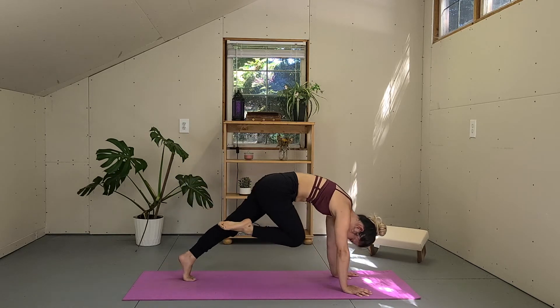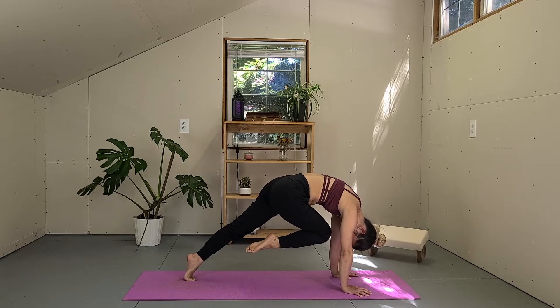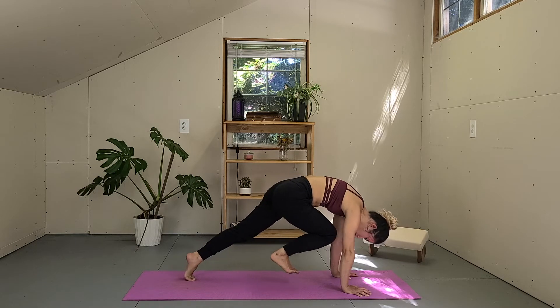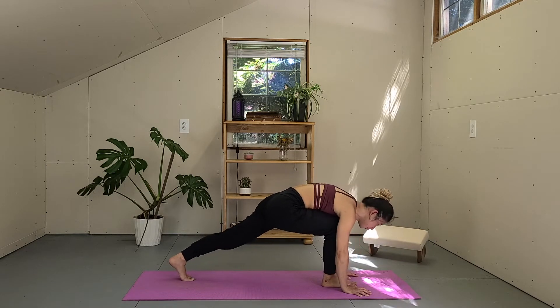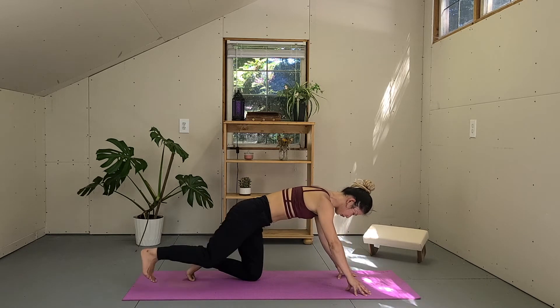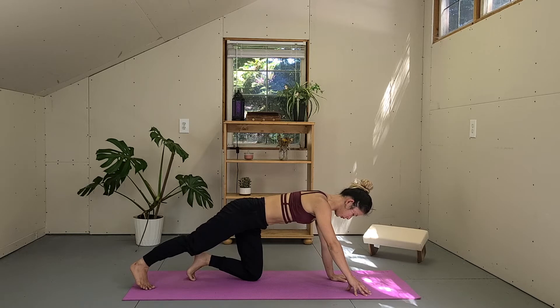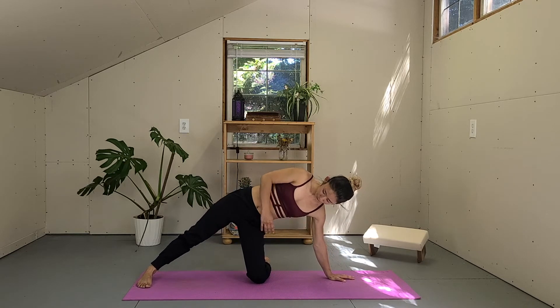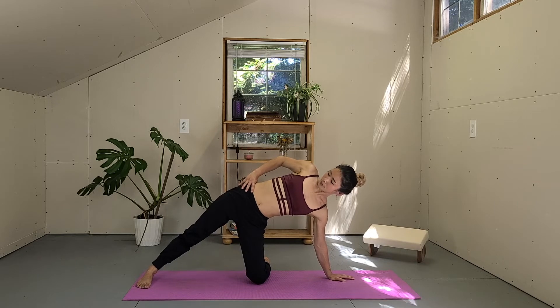Exhale, knee to your nose — this time we're going to stay for a couple breaths. Keep lifting the knee as high as you can. Flex your foot and step forward between your hands. Slowly release your left knee down. Bring your right foot all the way back to the bottom side of the mat, plant your left hand. Slide your left shin to the side and plant your right foot on the mat.